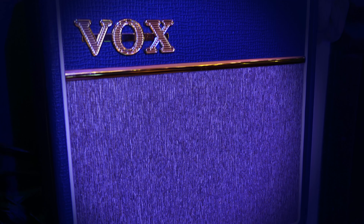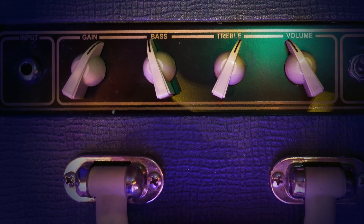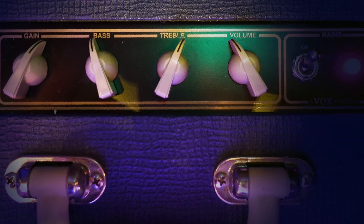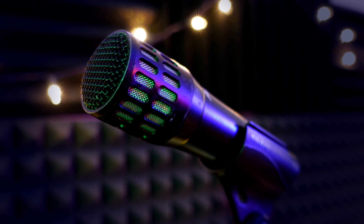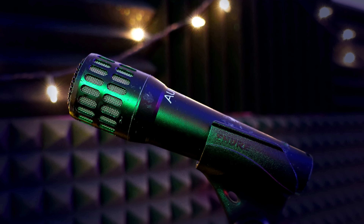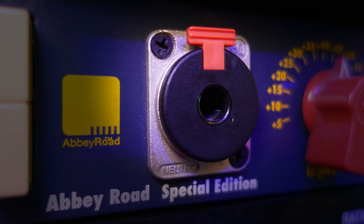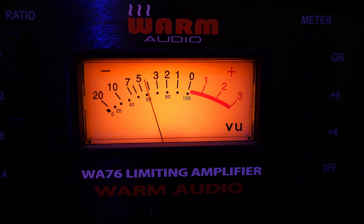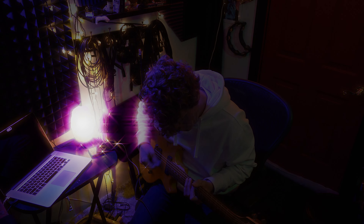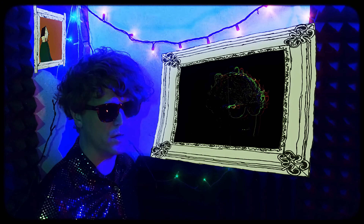This part was recorded straight into my Vox AC4C1 1x10 inch 4-watt tube amp, with the volume midway and the preamp gain breaking up just enough to give it a little bit of crunch. I used an Audix i5 to capture the amp, which is a cardioid dynamic microphone that I sometimes prefer over an SM57. Otherwise, the standard signal chain of the TG2, WA76, and Symphony combination is used, with the 76 compressing about 8 to 10 decibels. On a rhythm guitar part like this one, I will usually use a little more compression on the way into the computer than I would recording a voice or a bass.